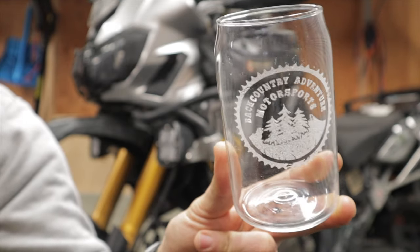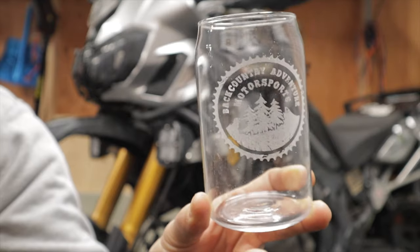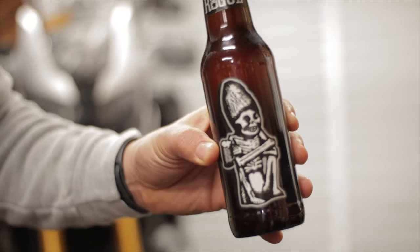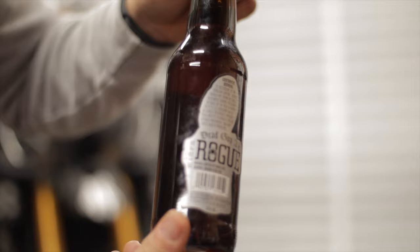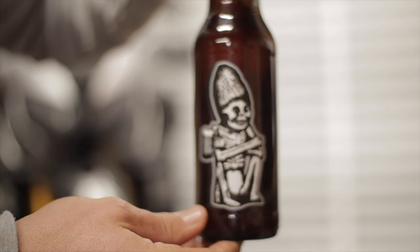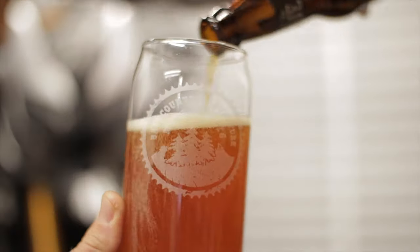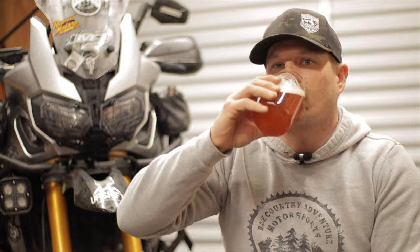If you haven't had a chance to get one of our Backcountry Adventure Motorsports etched pint glasses, we still have a few left — a $20 donation gets the glass shipped to you, and anything left over after the cost of the glass and shipping goes directly into the channel. Just want to show you the bottle — it has a very unique label, more of just a sticker on the bottle rather than going all the way around. Dead Guy Ale from Rogue Brewery, Newport, Oregon. I catch a lot of grief from you guys for always drinking IPAs, so I'm mixing it up. Cheers!